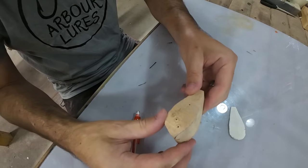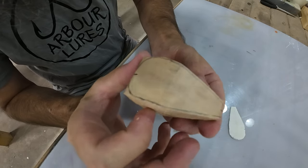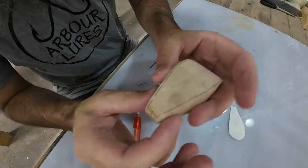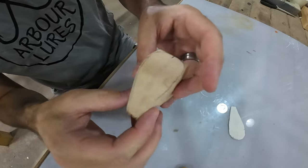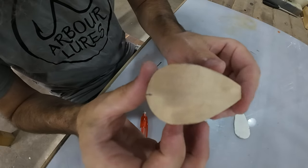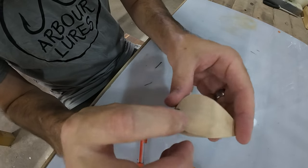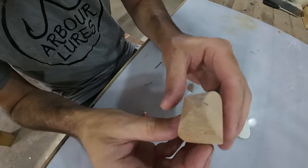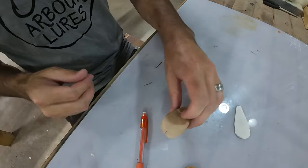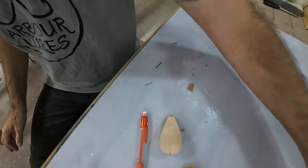Chuck him back on the sander and sand that, we'll see what it looks like - see if I'm happy with it. Probably won't film the sanding, it's not real fun. Alright, that's the shape straightened up a bit. You can have the big pretty square head on him but it doesn't matter for a surface lure - the fish only see the underside of him, unless they're hooked up and they see my ugly face.